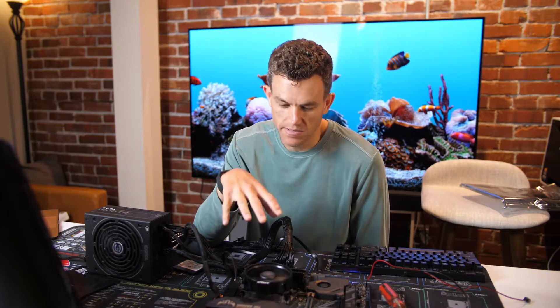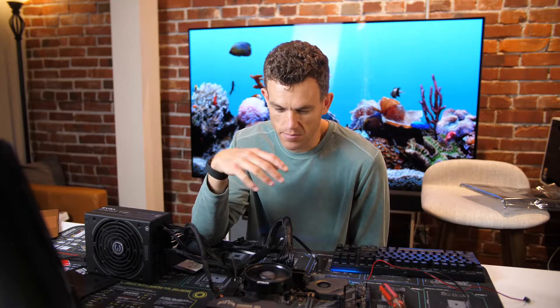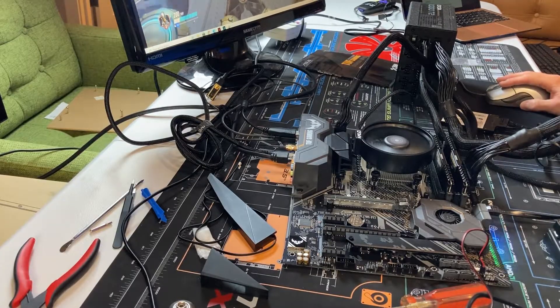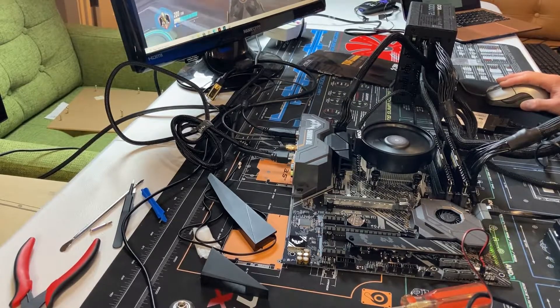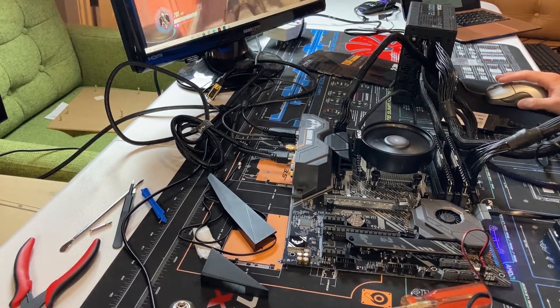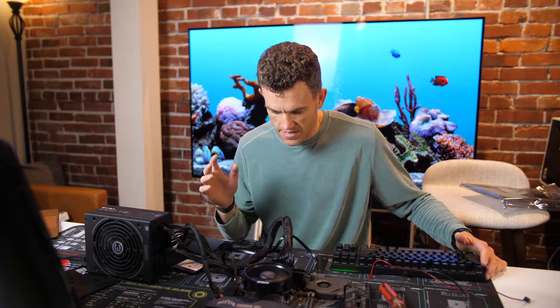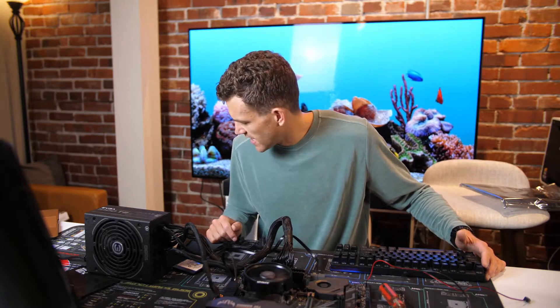It looks nice and I love the colors — it was super easy to build on. The full ATX size is nice, though it'll be bigger in the case. 70 frames per second — great. I built this thing in under 15 minutes. Overall great performance on just the 3200G; a 3400G is sure to be even better.